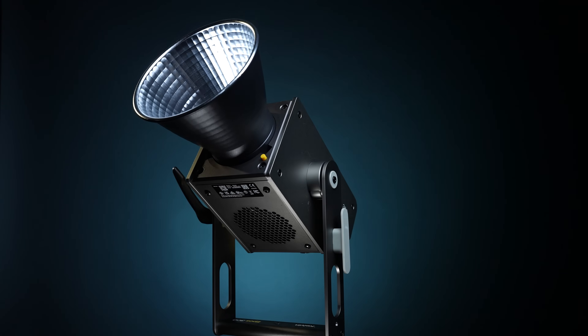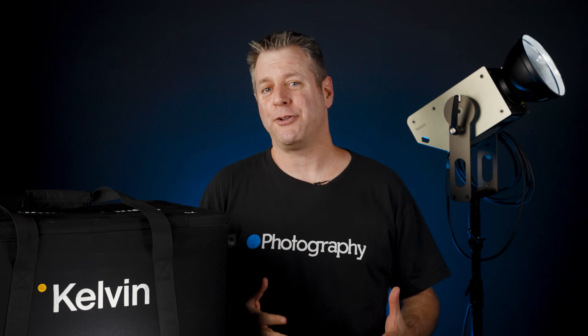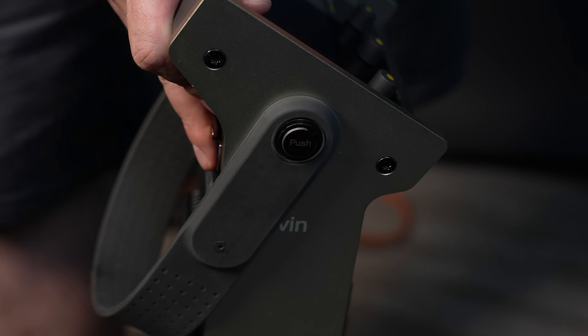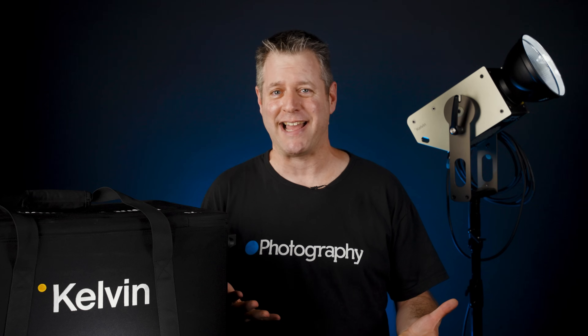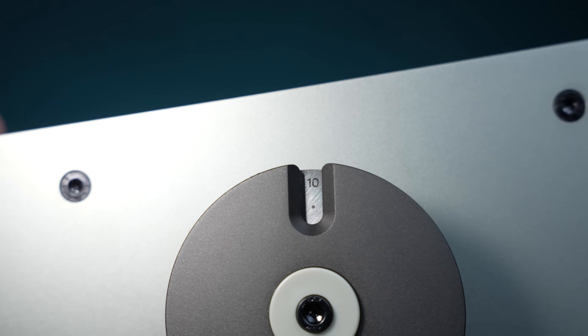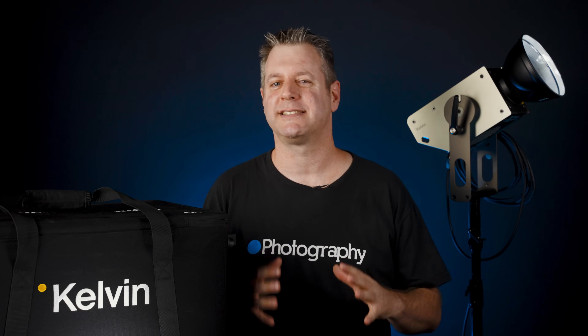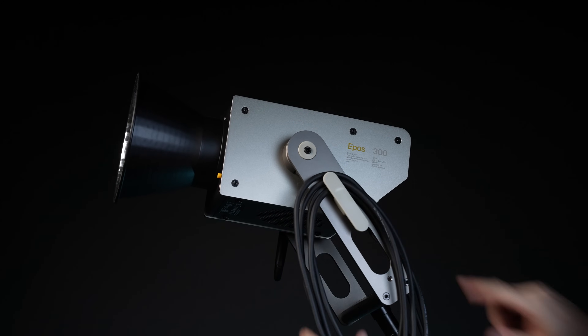You can see that whoever designed this light has a love for the craft. Look at the ballast — you can either stand it on the floor, or use this little retractable spigot to mount it to any super clamp. Done, it goes back. They also put angle marks next to the yoke mount, so if you need repeatability, this has you covered. And I love this hook for mounting your slack cable.